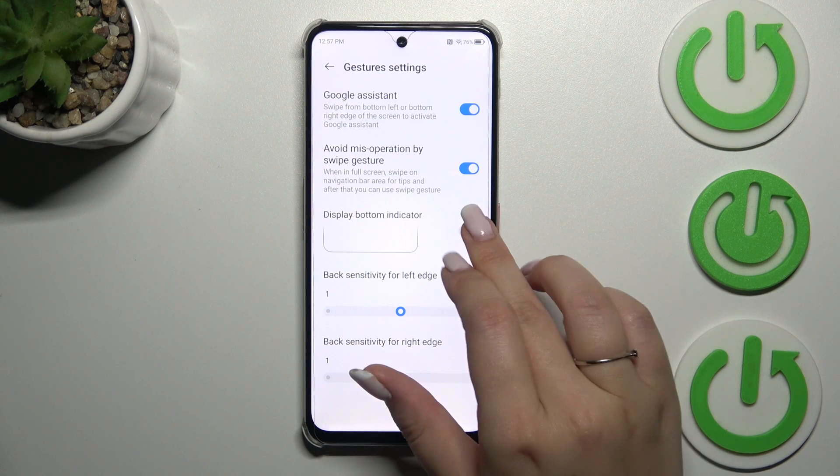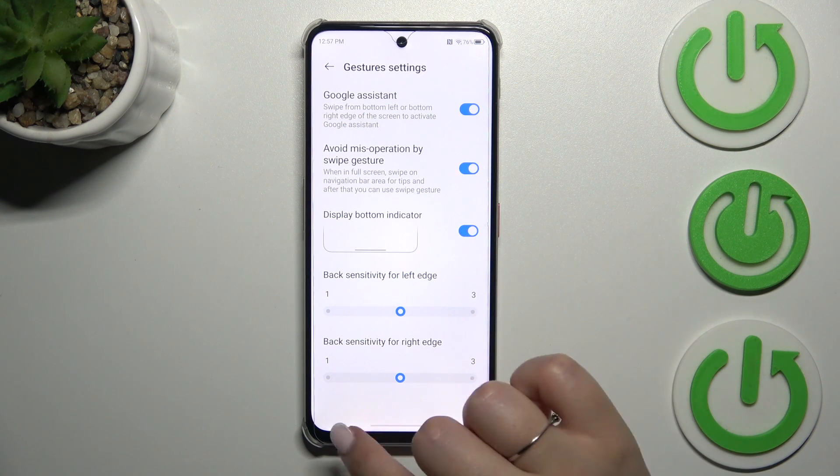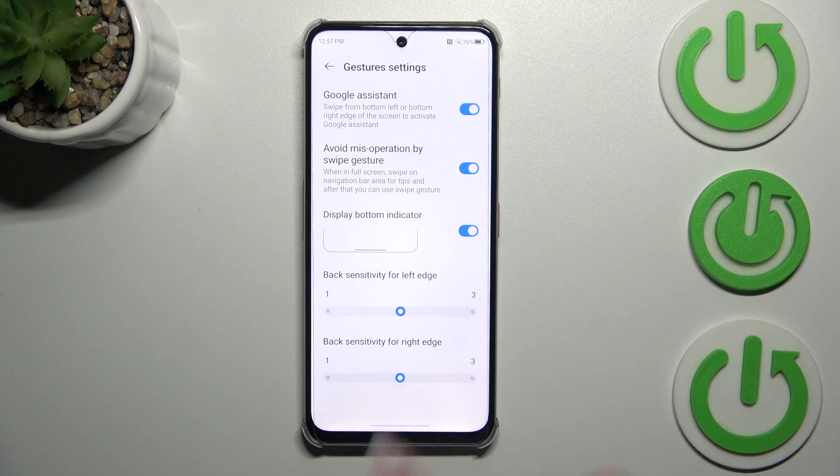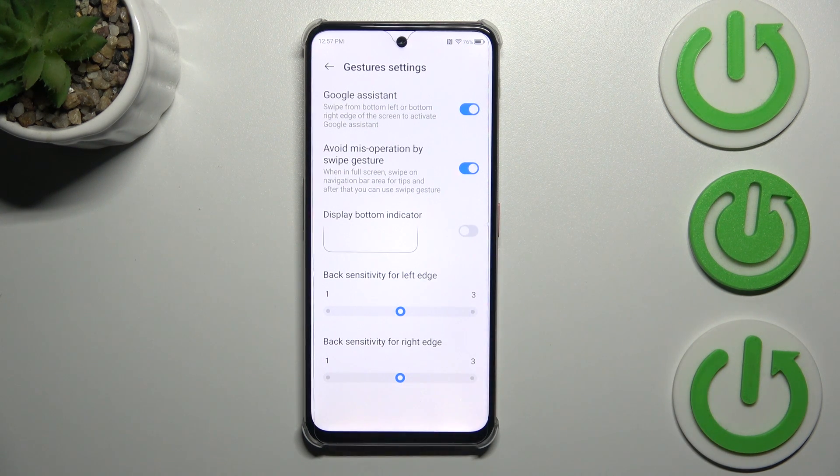We can decide whether we want to display the bottom indicator — that line at the bottom of the screen — and it's totally up to you whether you want to use it or not. We can also manage Google Assistant and avoid miss-operation by swipe gesture.